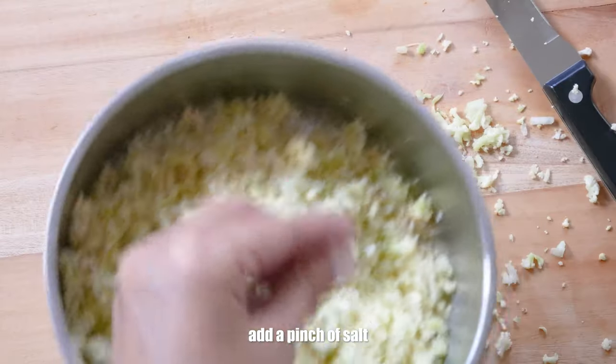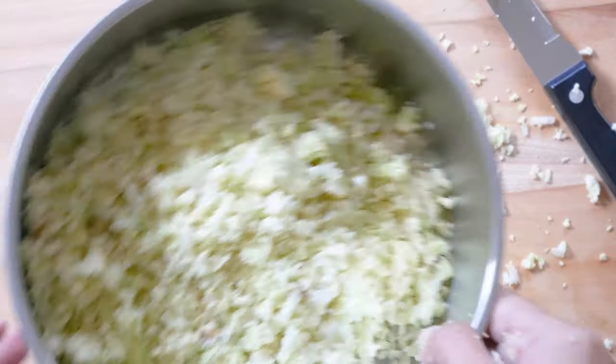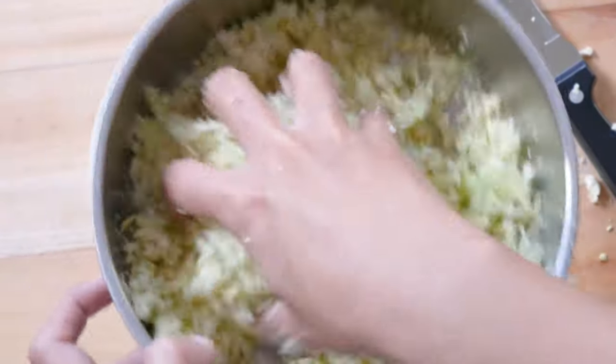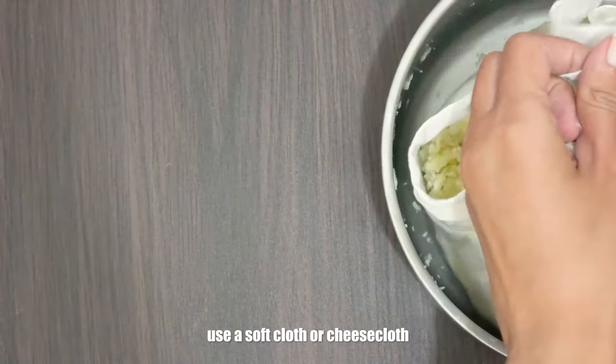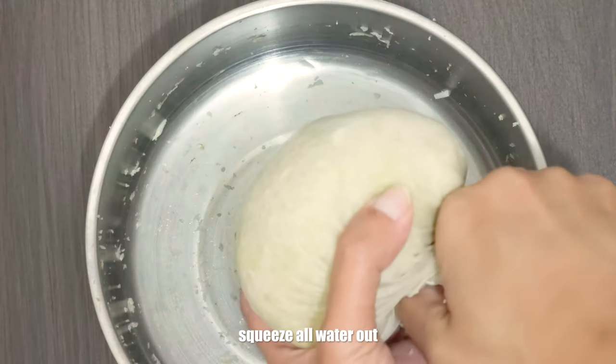Add a pinch of salt. This will help you squeeze out even more moisture that the cauliflower naturally contains, so you can have a nice dry, non-soggy crust. Leave it on the side for about 15 to 20 minutes to allow the salt to do its magic. Then put your cauliflower rice into a nut milk bag or a fine cheesecloth and squeeze all the water out of it.